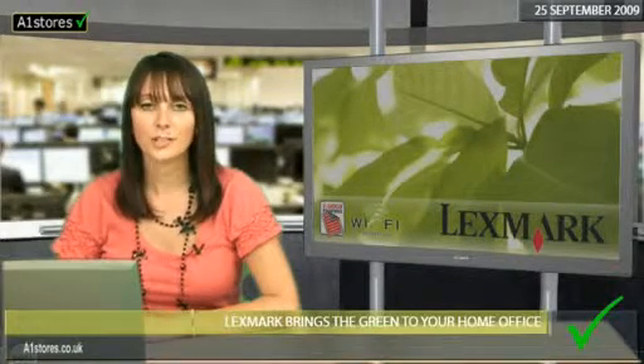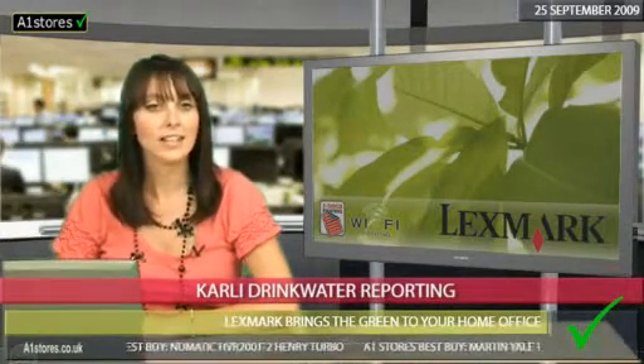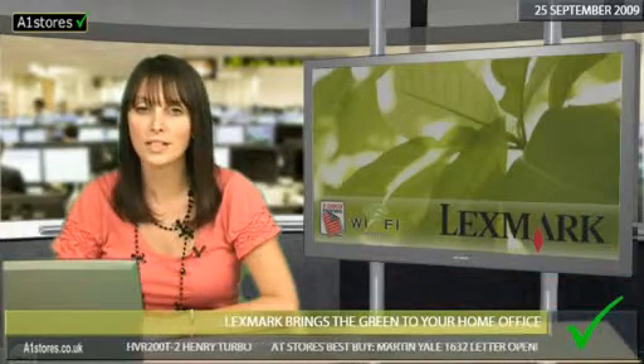The printer and multifunction manufacturer Lexmark is launching an environmental program for the home office, according to the printer and ink industry news. Lexmark's program, Eco Simulator, is designed to lessen the environmental impact of printing at home.